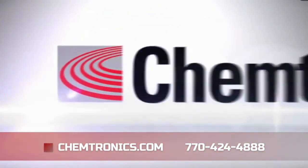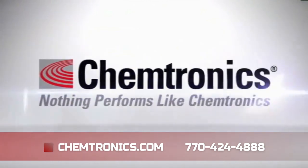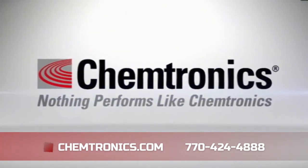Contact us and we can help you find the best static dissipative products for your S2020 program.